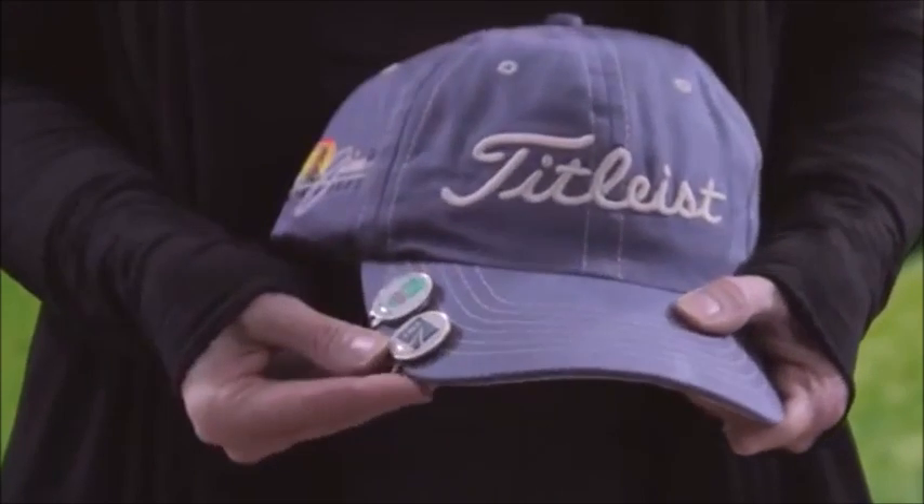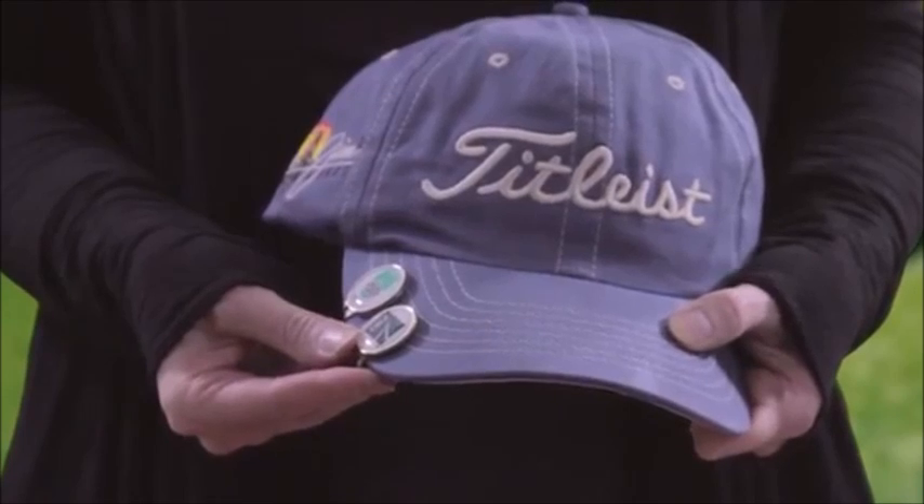Price includes a full color epoxy dome ball marker and production time is five days after proof approval. Thank you for watching, I'm Jen.